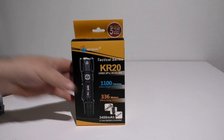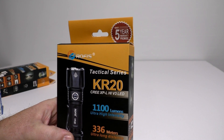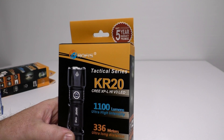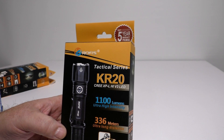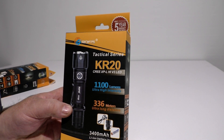What I'm going to do is start out with the KR20. I'm going to provide everything down below where you can check these lights out. Price-wise, these are a very good buy. I've had lights pushing up to $100 or more, and these seem to be more affordable while still having really good build quality.